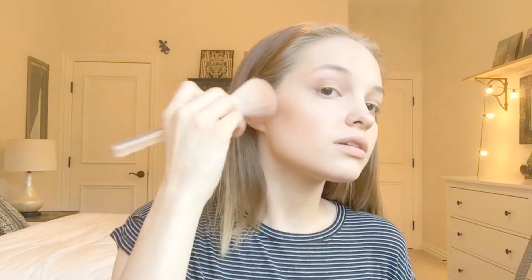Next I'm going in with my essence bronzer, taking a big fluffy Sephora brush. I'm putting that a little bit underneath my cheekbones, on my chin, bringing it up, a little bit on my ears, on my temples, on my forehead, and then down my neck. And then we have a bronzed up face.